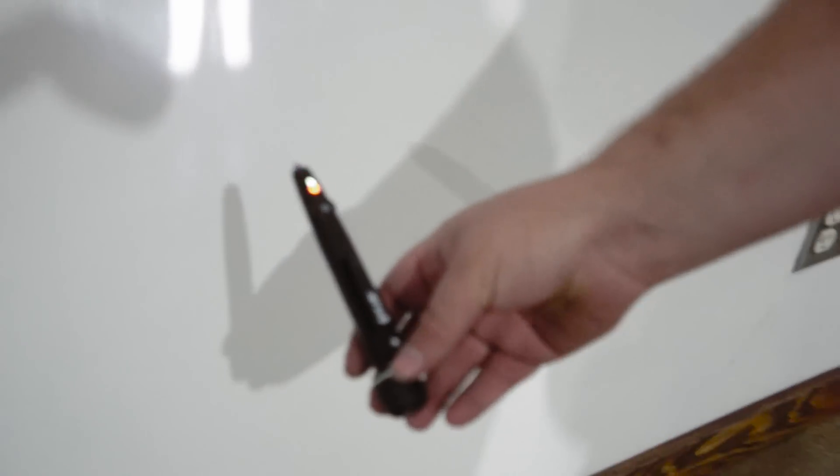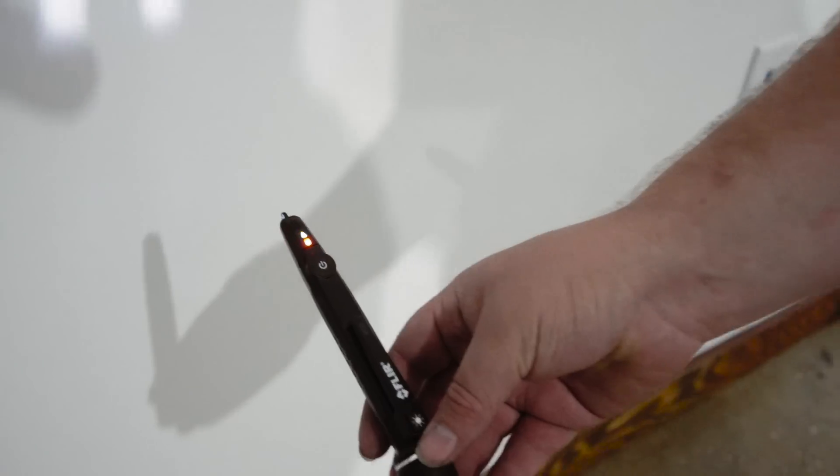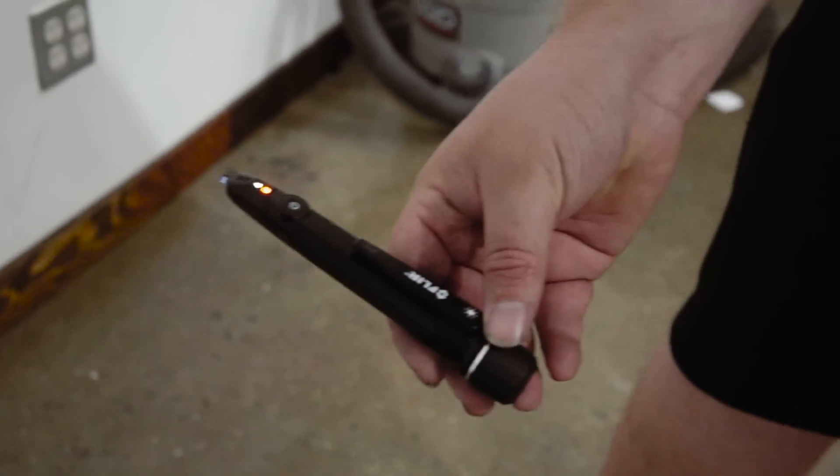I got another fun little tool from FLIR. I think it's called an electric pen — it's a non-contact voltage indicator. What you do is turn it on to high sensitivity mode. You can see right now it's picking up some random stuff, but once I put it close to the wall you can see it's going crazy. If I back up, it stops. What that means is there are lines inside this wall that have power or AC power to them.